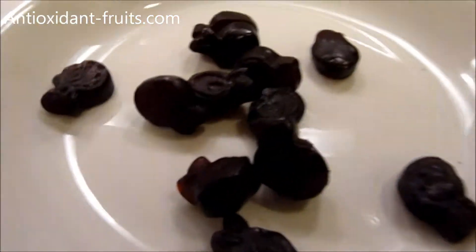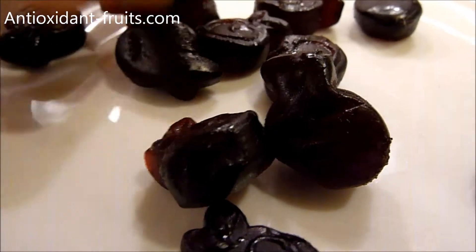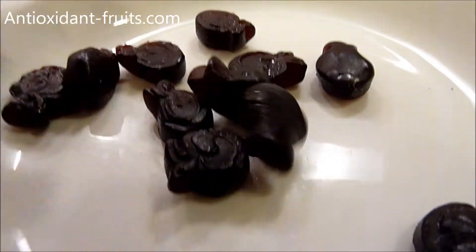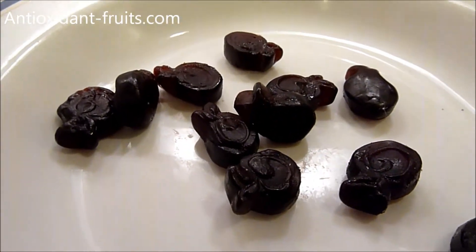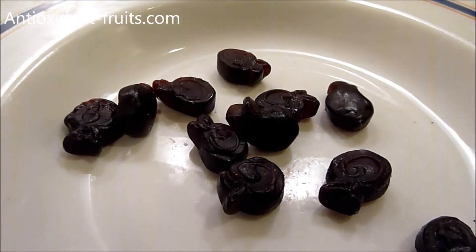This is what the gummies look like. They are shaped like the Superberry's logo, and they are very dark in color because aronia berries are very dark in color — and that is a good thing.